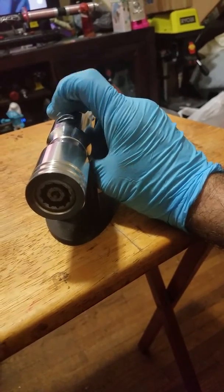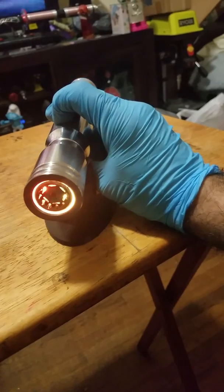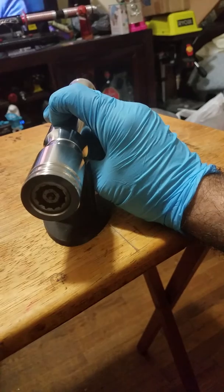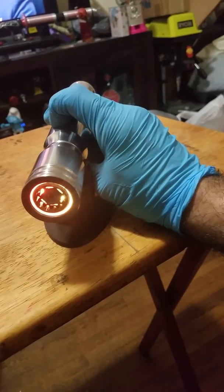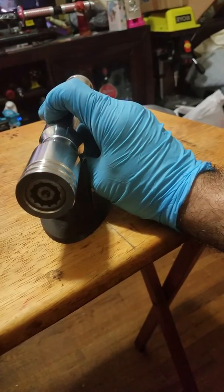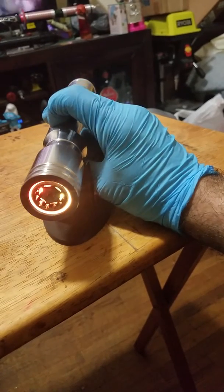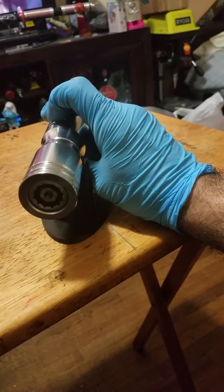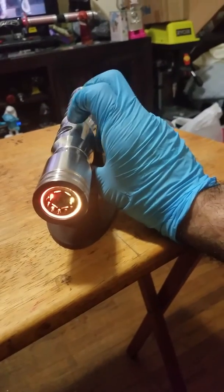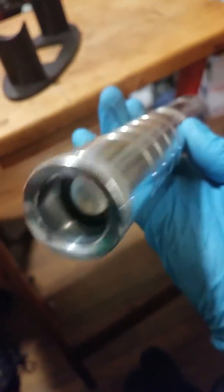Hold it down — that's one. Hold it down for mute. Hold it down. Very nice and loud.